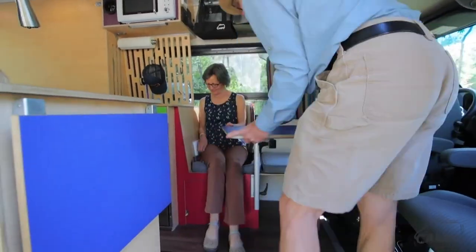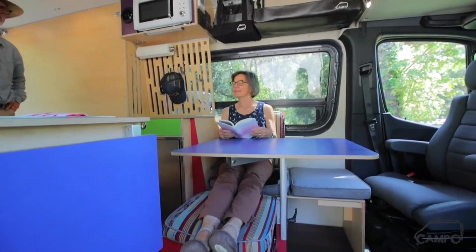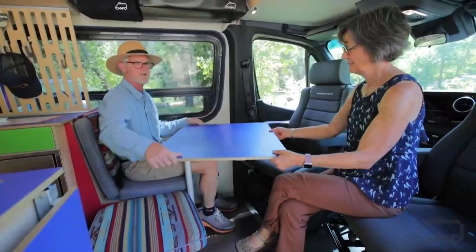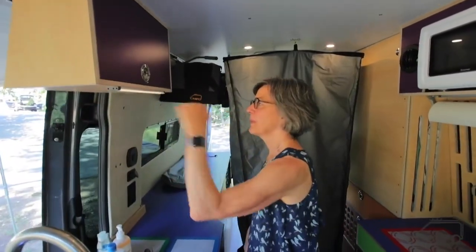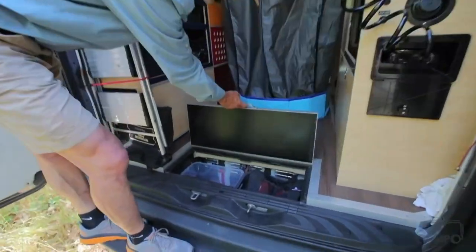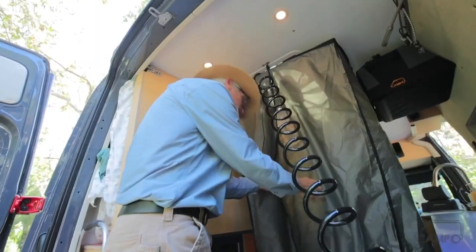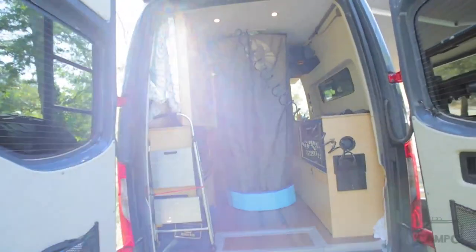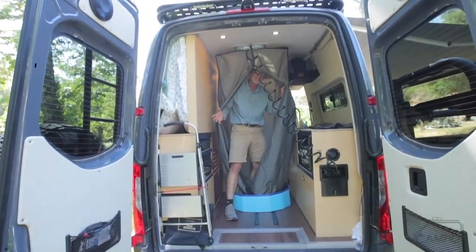We have these fun little lights — these are kind of magic lights, I like these. All the shower gear fits in here, which is our storage box underneath. So we fold it up, put it down below, and I'll just get inside to show you how it's done.